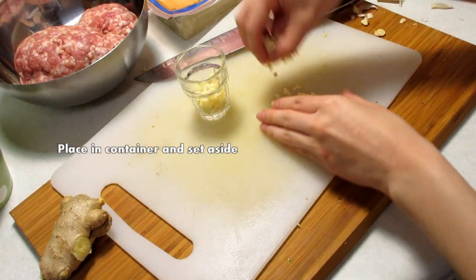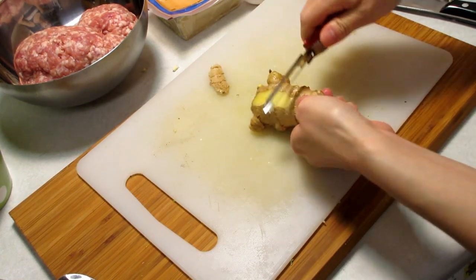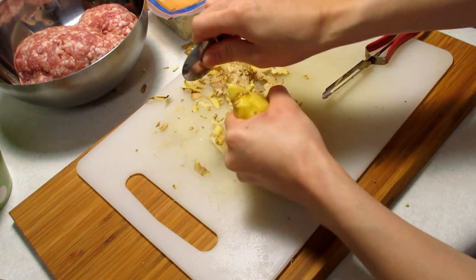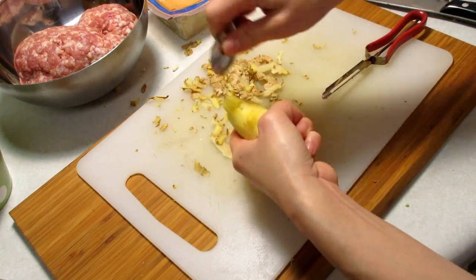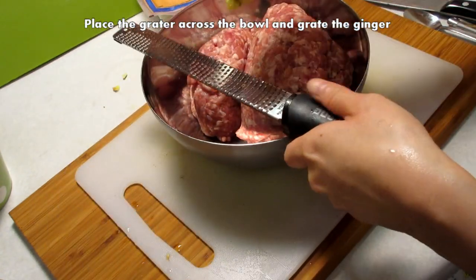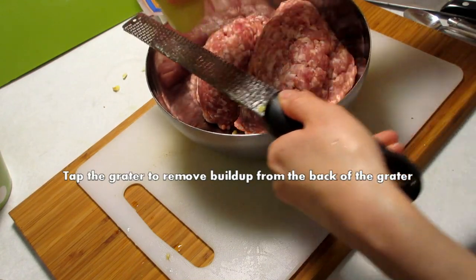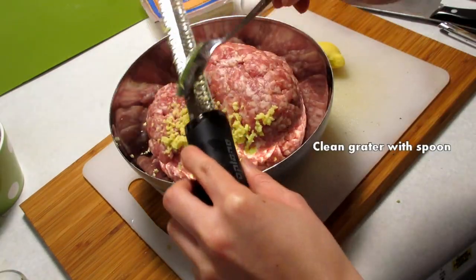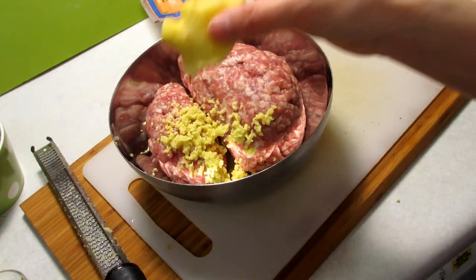Scoop the garlic into a container and set it aside. Use the vegetable peeler to peel the outer part of the ginger. For difficult-to-reach areas, use a spoon to scrape away the outer part of the ginger. Place the grater across the bowl of ground pork and grate the ginger, tapping the grater every so often to release it. Use a spoon to scoop away any buildup, and grate as much or as little ginger as you like.